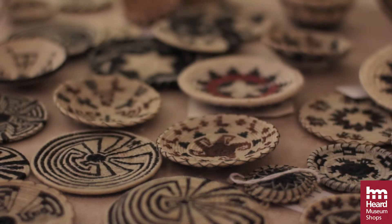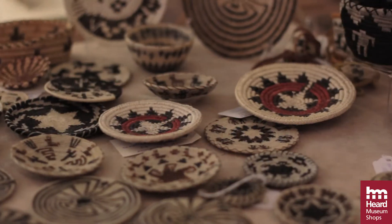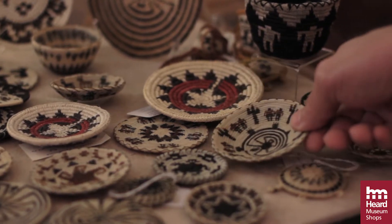Horsehair baskets are a newer tradition, especially great for collectors who are running out of space. Because horsehair baskets are usually miniatures, they use a lot of the same design elements that are on the larger baskets.